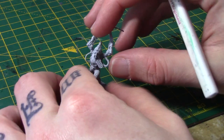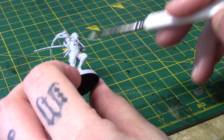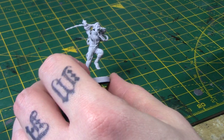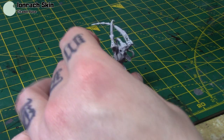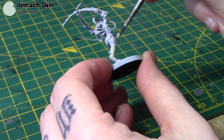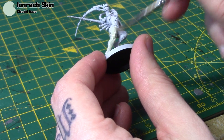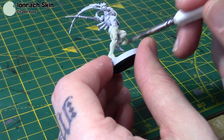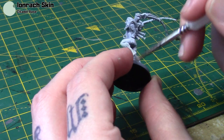I've got one of the Arco Flagellants here — the one with both arms up in the air, which gives us a good view of the skin areas. I really like the greeny skin tone from the box, so that's what I'm doing first. I'm taking the Iron Rack skin, thinning it with just a little bit of water, and going over a Grey Seer primer. If you're going over black primer, do two or three thin coats, but over Grey Seer or white you should be able to get away with just one coat.